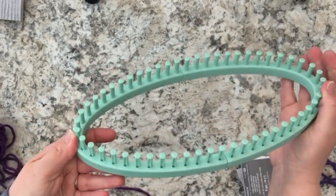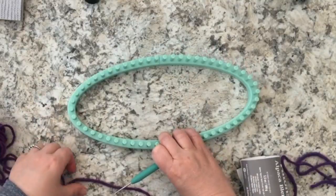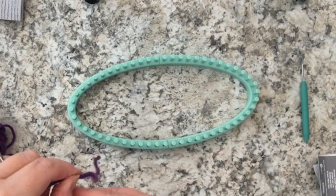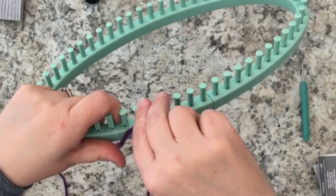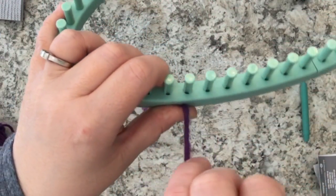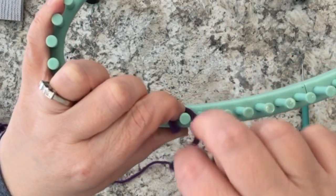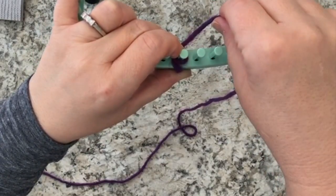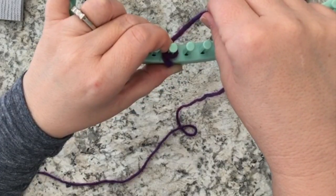Knitting on a loom is slightly different than traditional knitting with two needles — you use a stitching tool and a loom. To begin, we want to wrap the number of pegs we need to use for our project. In the case of this scarf, I needed to wrap 25 pegs. To begin, I take one end of the yarn, leave a 12-inch tail on the outside of the loom facing me, and then start wrapping each peg clockwise until all 25 pegs are covered.